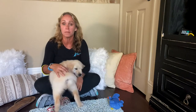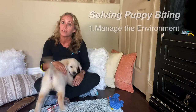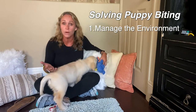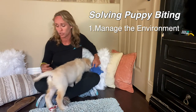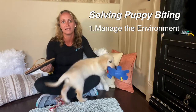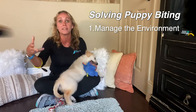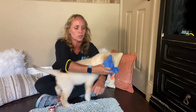The first tip for helping problem solve your puppy's biting is management. We need to make sure that you're first picking up and managing your environment, taking away the items that your puppy wants to chew on that you'd rather he not chew on. For example, your shoes and socks, which are really highly reinforcing to a puppy because they smell so good. So get those out of the picture. Don't allow your puppy to practice behaviors that you don't want.